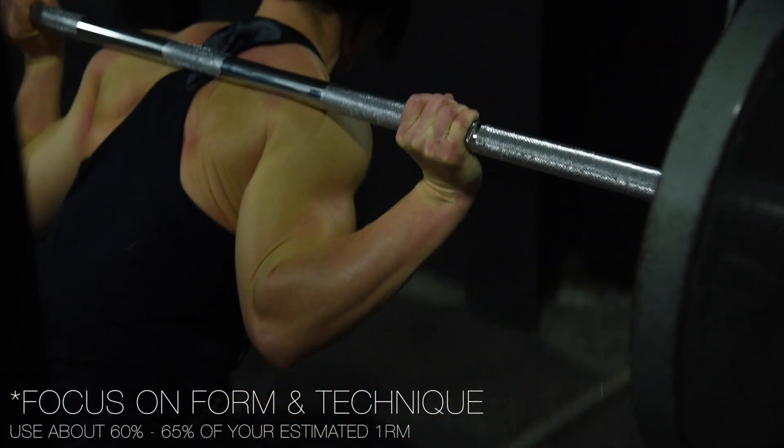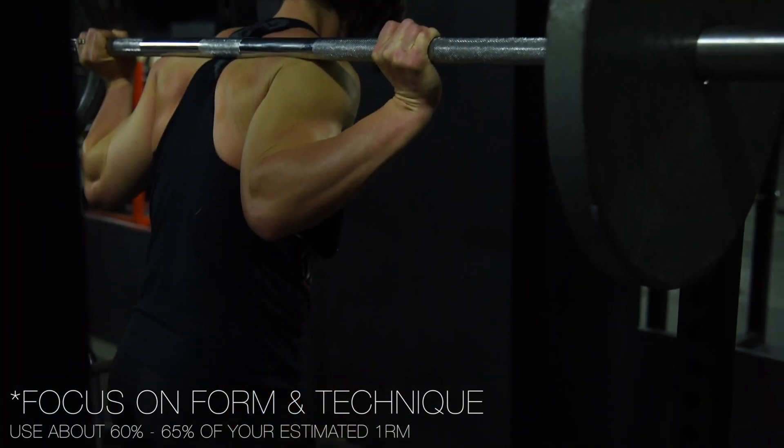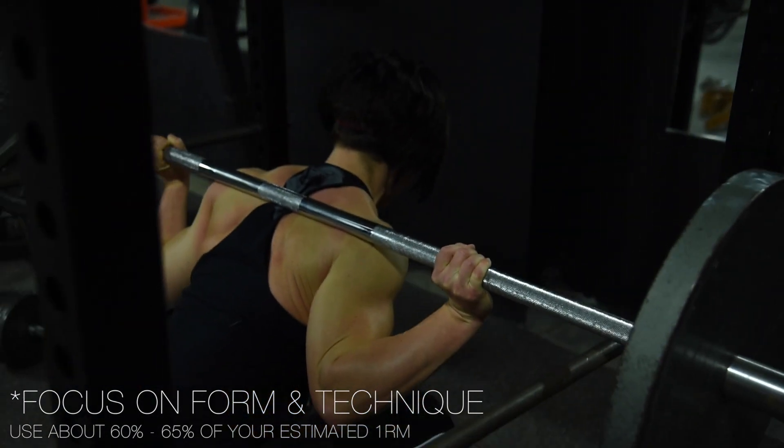So we are doing squats. It's four sets, 10 to 12 reps. When you're picking your weight, it's probably around 60 to 65% of your max — about 60% should be about right.